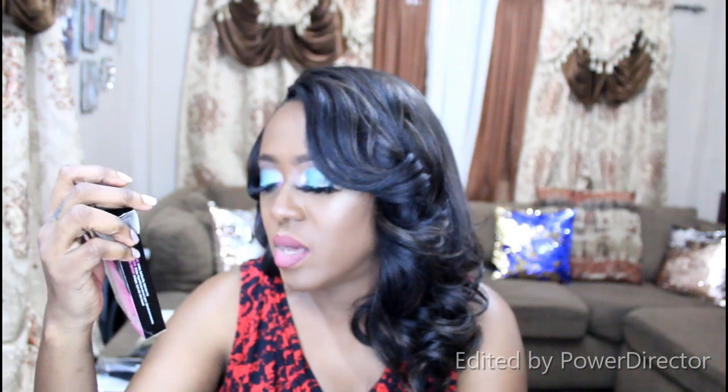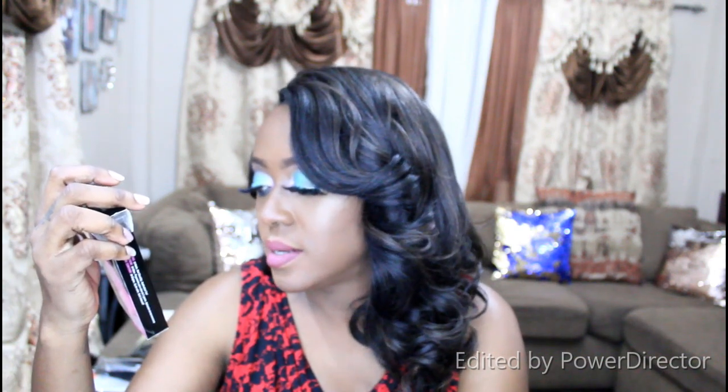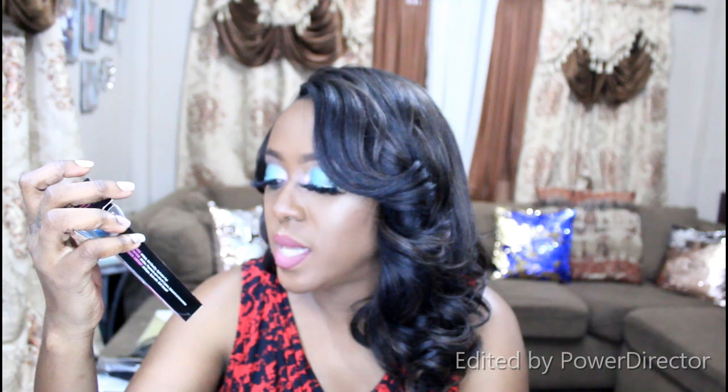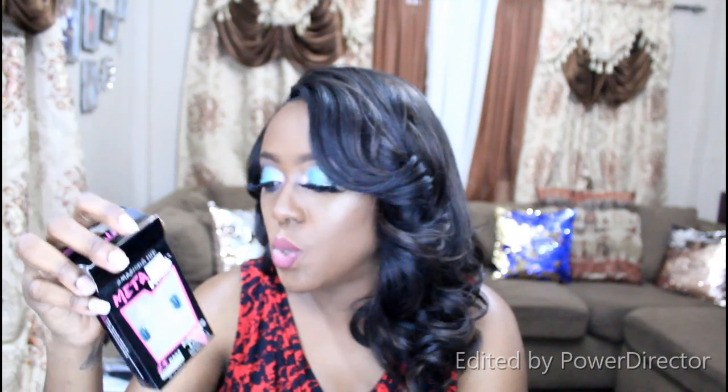We're going to be discussing the press-on nails. This one in particular I got at Wonderful World. So this is the metallic nails — it's by Smashing Him, and it's 24 nails in 12 sizes. Runway look application tool and nail glue are included.